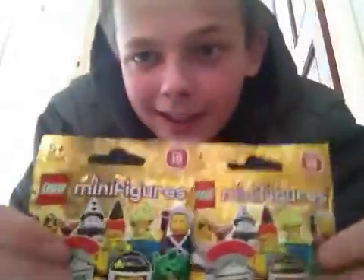Hello YouTube, this is another Lego minifigures pack opening. Hopefully we've got Mr. Gold, but I can't count on it. We've got three pack openings, so let's get the first one open.